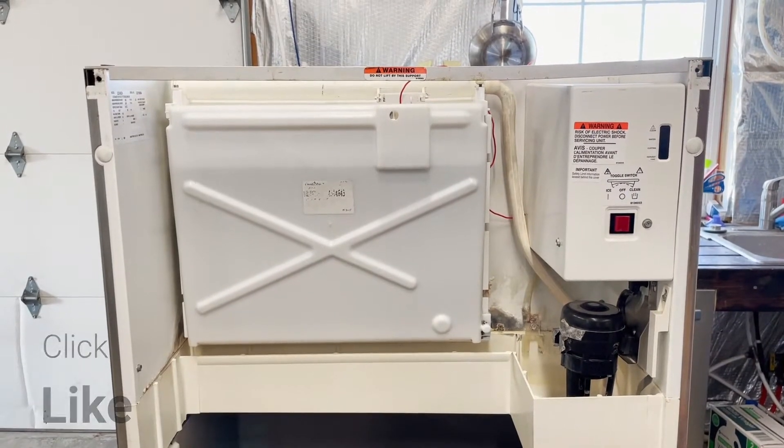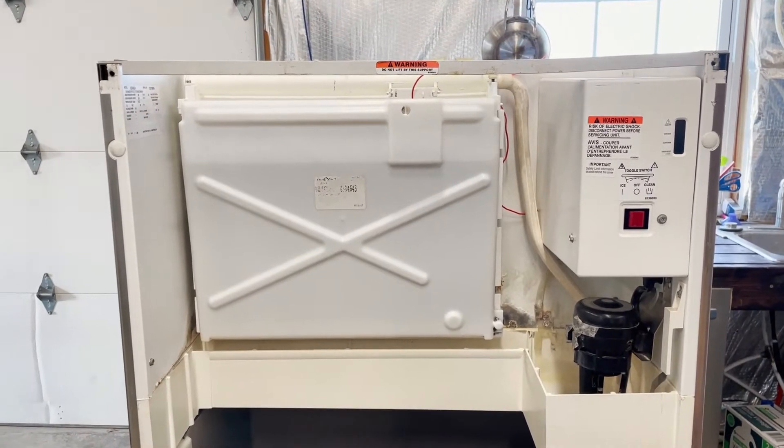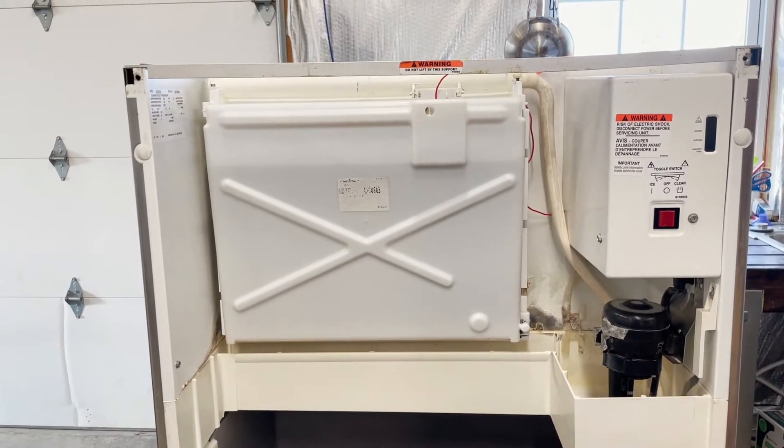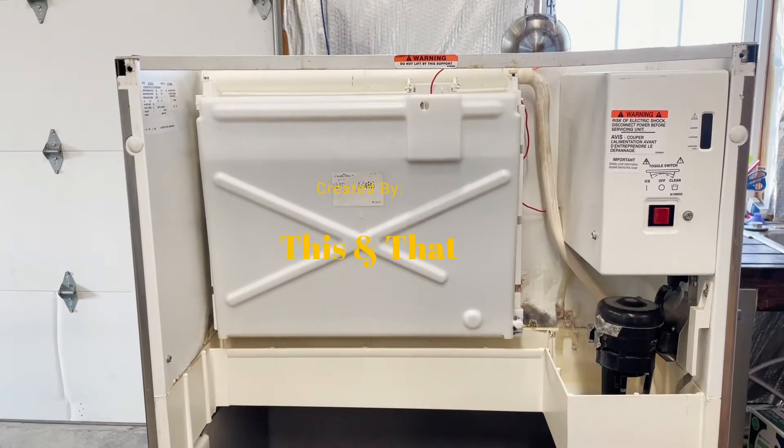I was having some issues with this Manitowoc ice machine. It's a good unit but it had a couple of obvious problems — the condenser was packed up, so I acid washed it and got that going.